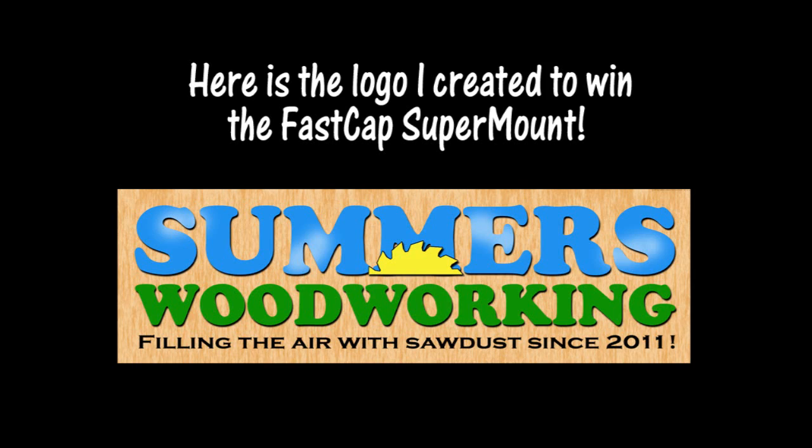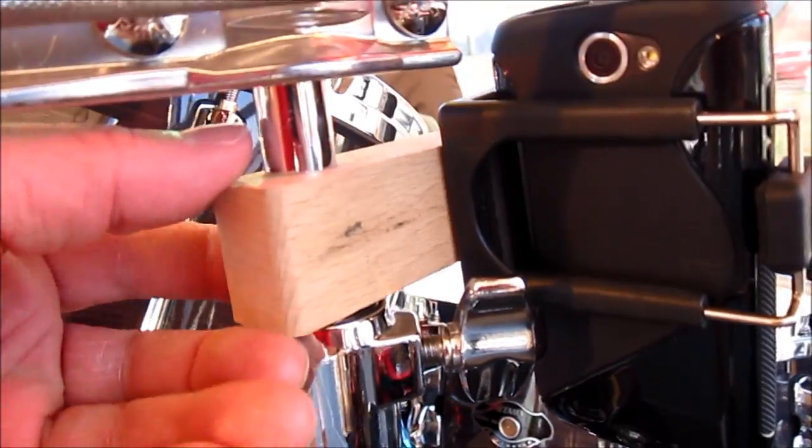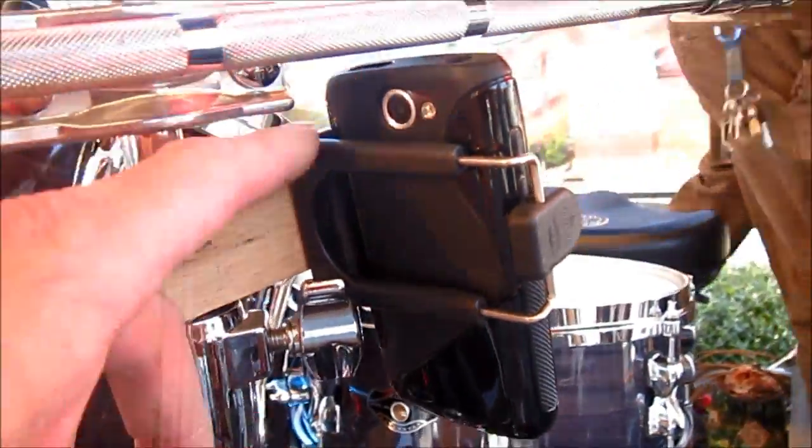Here's the logo I created to win the super mount over at SummersWoodworking.com — go check it out. And you can see the piece of wood here that I drilled a hole in to fit on the stand. It slides up and down, and then I just drilled a hole to mount the super mount on and clip my phone in. It's pretty cool.